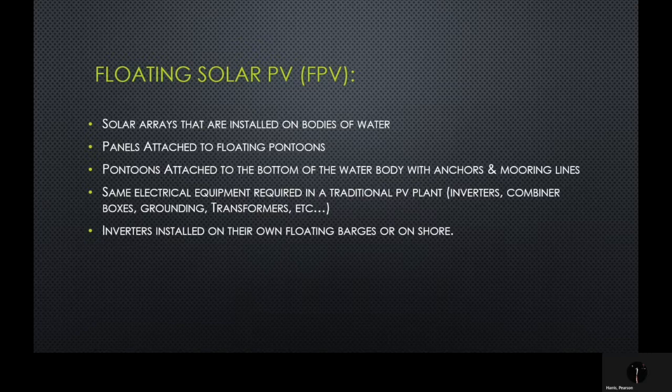Floating solar PV, or FPV for short, is the practice of putting solar arrays installed on bodies of water. The PV panels themselves are attached to floating pontoons, and the floating pontoons are then attached to the bottom of the water body — and sometimes to the side — with anchors and mooring lines. They have the exact same electrical equipment as a traditional PV plant, such as inverters, combiner boxes, and grounding. The inverters used in these systems can be either installed on their own floating barges or on shore.